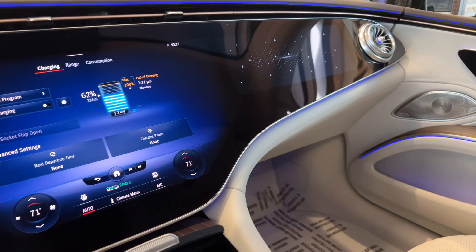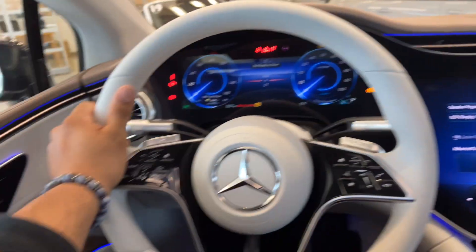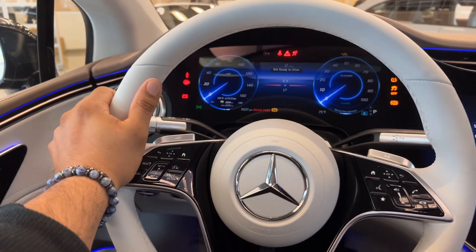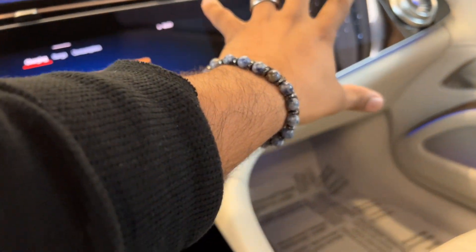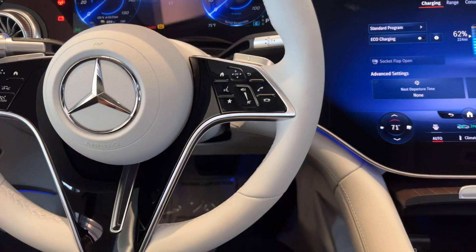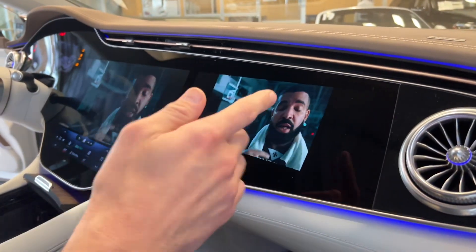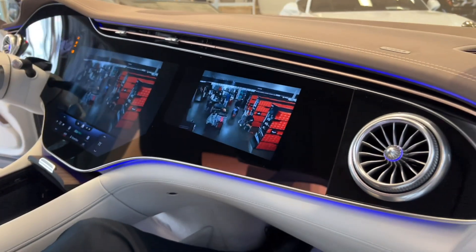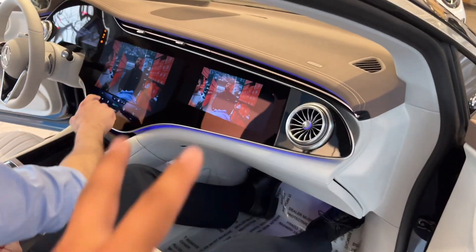I can't get over the hyper screen — drop a comment below and let me know what you think about it. I have no idea how much it would cost if any of this breaks; I'd assume you'd have to replace the whole screen. As a passenger you can also connect headphones and listen privately. Full screens playing — it's impressive.